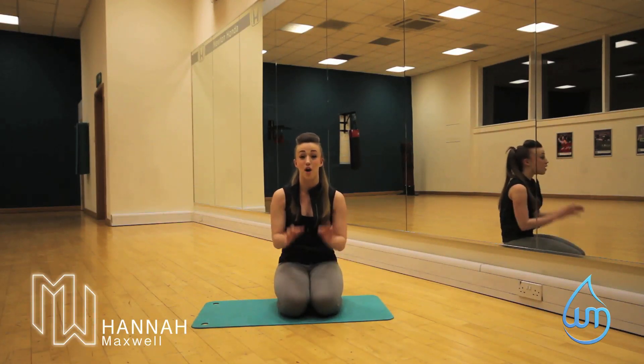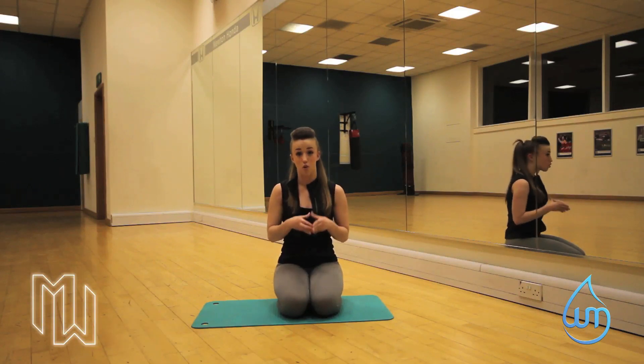Hi, my name is Hannah Maxwell and I'm from Maxwell's Personal Training. This week we're carrying on with our basic exercises. So now we're going to do our side plank. This concentrates on our core.